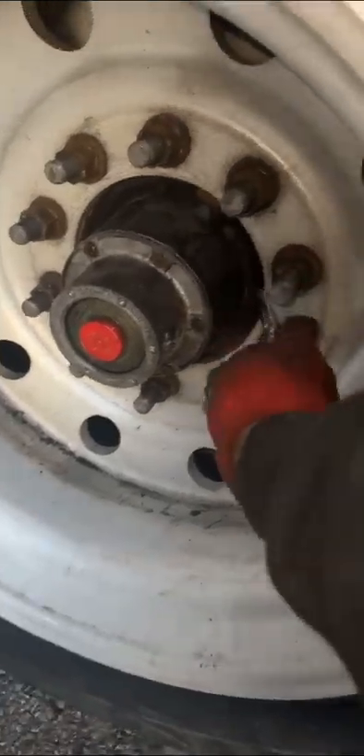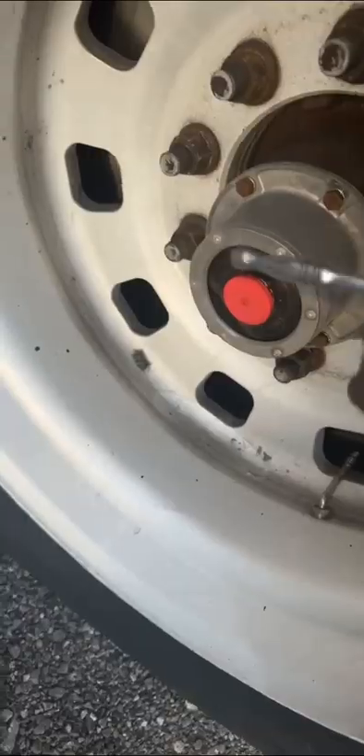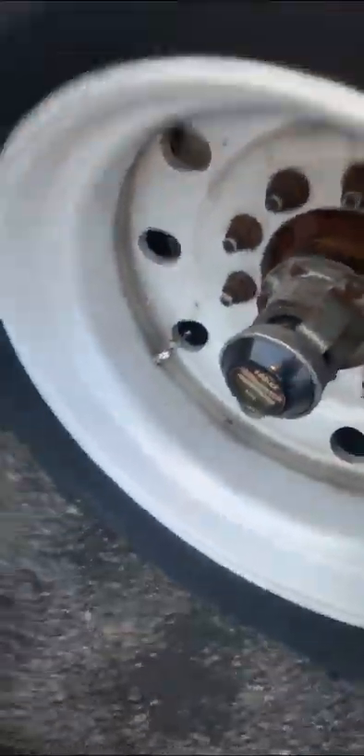We're done. Another thing I think is why the seals are going out — if you notice, this hub is smaller than this one. The nose is coming out more, which I think causes an imbalance when I turn. That's a theory, but one thing for sure is those bearings had to be changed.